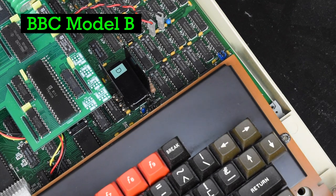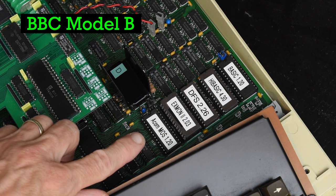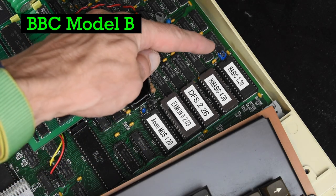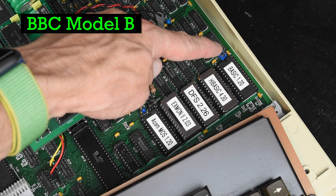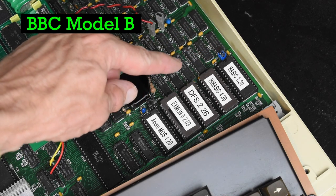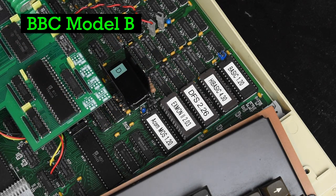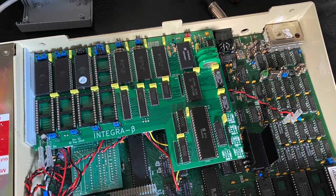The original Model B had 5 ROM sockets, 16K each. The leftmost one had to contain the Acorn MOS operating system. The other four were for sideways ROMs, one of which was almost certainly Basic, supplied with the machine, although you could swap it out. Any serious user would also want a disk filing system, leaving two sockets free. If you wanted more, you'd have to install a ROM board, like the Integra-B I covered in an earlier video.